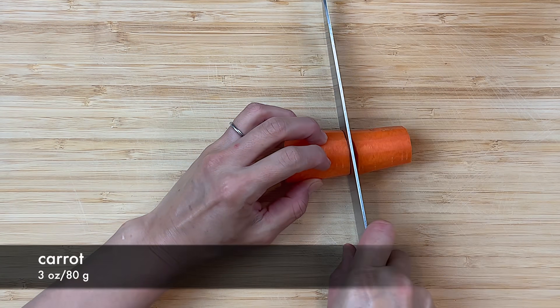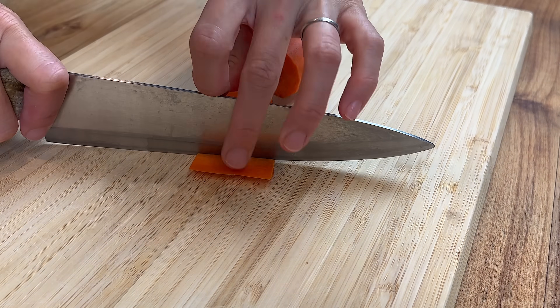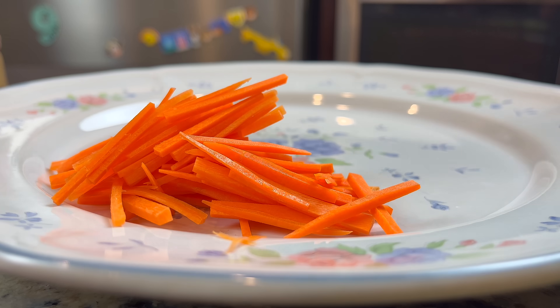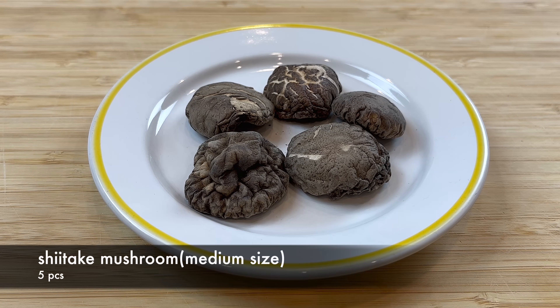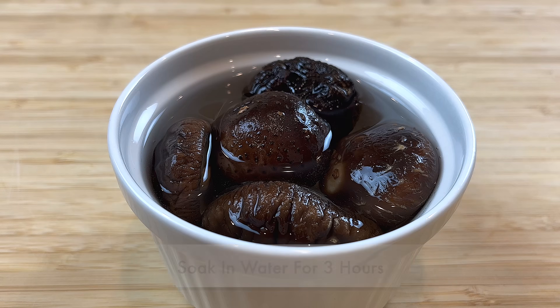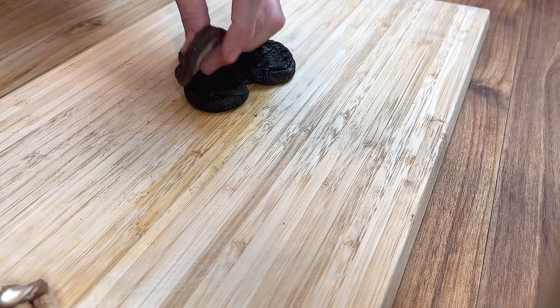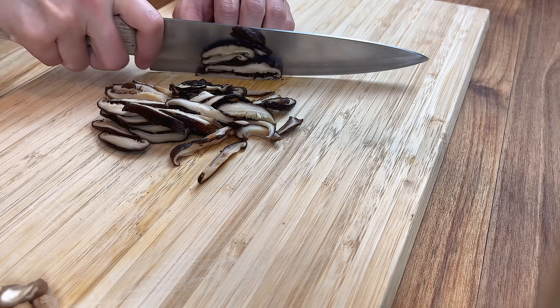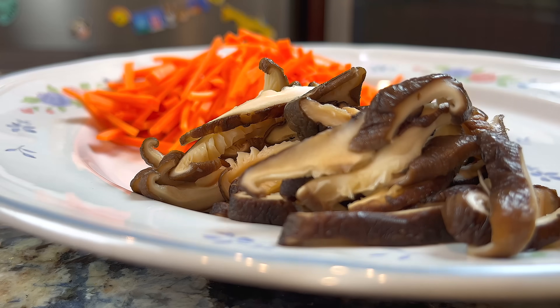Cut some carrots into julienne strips — about 1.5 inches or 3 cm in length. I use rehydrated shiitake mushrooms in this recipe. Remove the stems and cut them into strips as well. You can also use fresh shiitake mushrooms, enoki mushrooms, or oyster mushrooms instead.